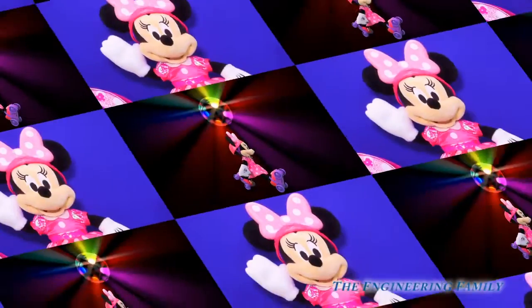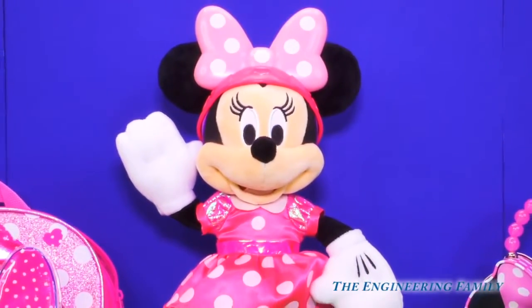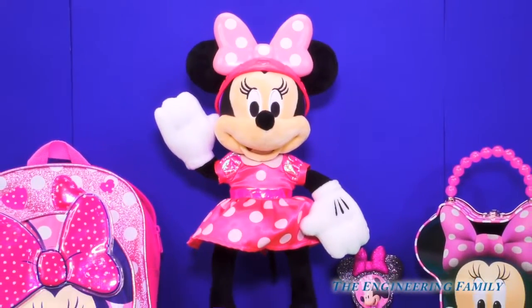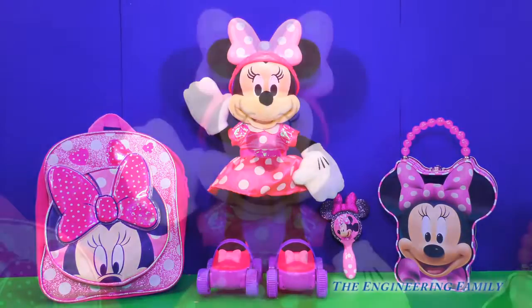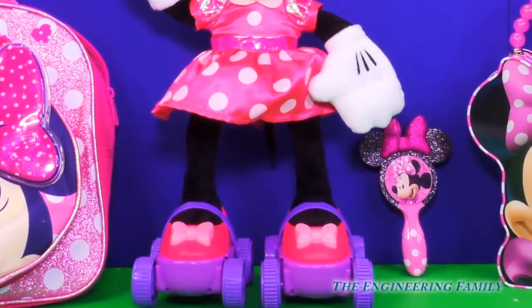So much fun! Wow, we had so much fun today playing with our new roller skating Minnie Mouse. She's so cool and roller skates all by herself while singing one of her favorite songs. I could play with this Minnie Mouse all day long. I wonder what other cool adventures our Minnie Mouse can go on in her new roller skates.